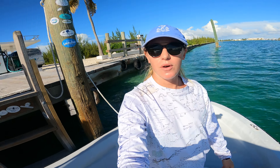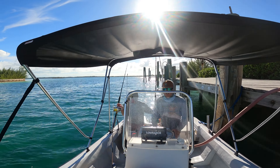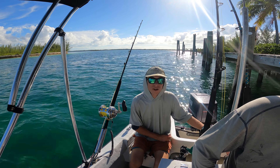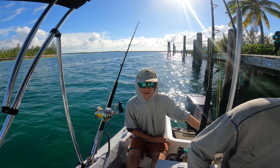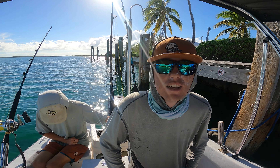Hey everyone, we're here at the Treasure Cay fuel dock fueling up our boat. We're about to take it offshore, hopefully to get some wahoo or tuna. We've got the trusty two-stroke here today — not a whole lot longer with this engine, so we're going to try and make it happen while we've got it. We've got a new one on the way, but nothing beats a good two-stroke.